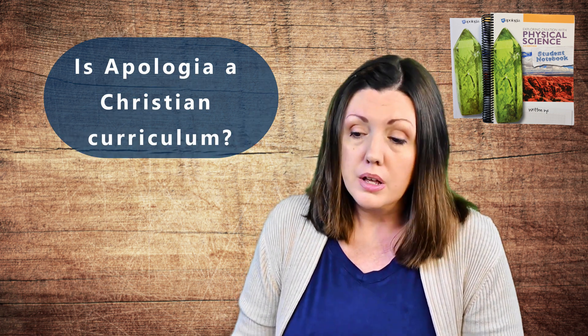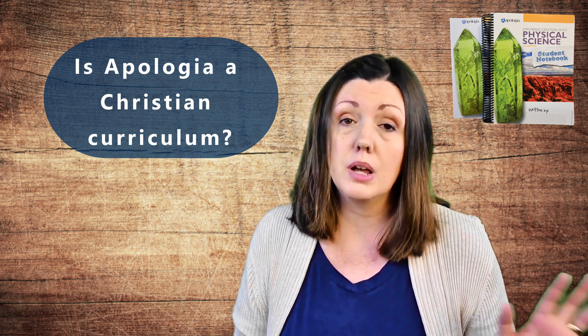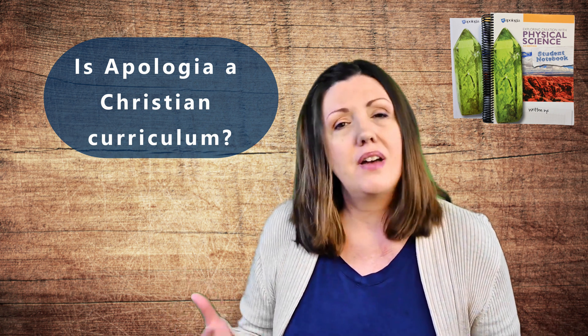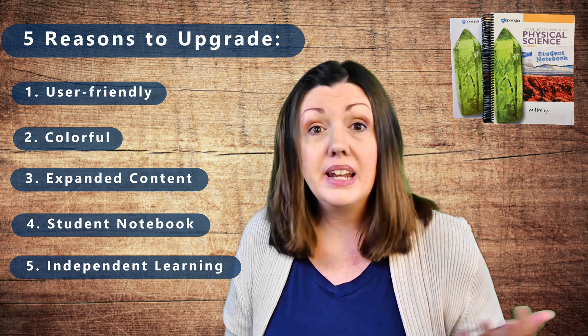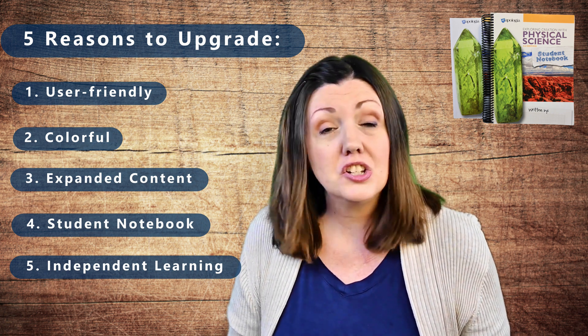Apologia science courses always do a great job of providing a strong scientific foundation from a solid Christian worldview. The authority of God as creator of the earth is referenced several times throughout the text, mostly in the module introductions. I've always loved the way that the authors of Apologia are able to show how the work of our Creator is so evident within scientific findings and the order of our physical world — there's no need to water down the science or the faith because they go hand in hand. My final thought: Apologia Physical Science third edition is a fantastic improvement to what was already a good, solid course, and the user-friendly style, colorful graphics, expanded content, outstanding student notebook, and independent learning tools make this new edition completely worth the upgrade.